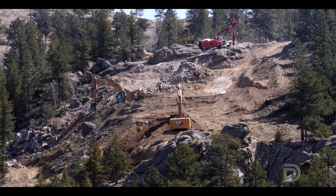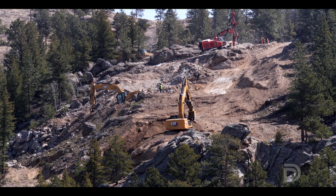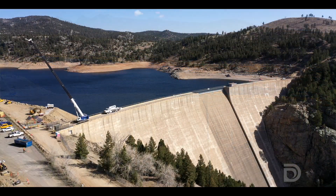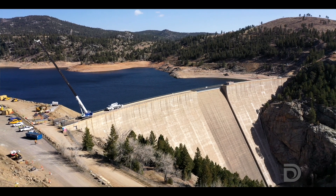The foundation excavation is quite extensive in this project. Roughly a quarter million yards of rock is going to be removed on both sides of the dam in order to expose the foundation that we're going to put the new structure on. So a lot of the rock that you see on the sides of the dam is going to be removed through our drilling and blasting project.